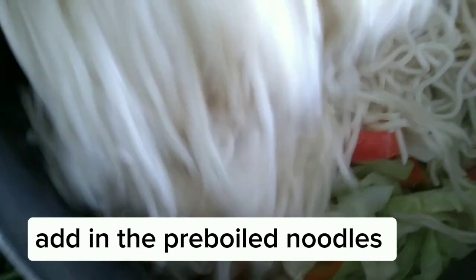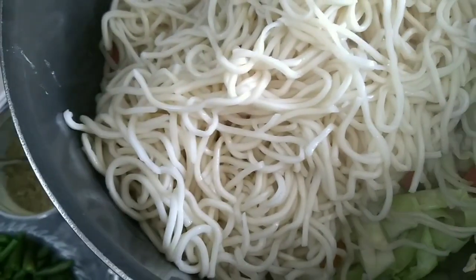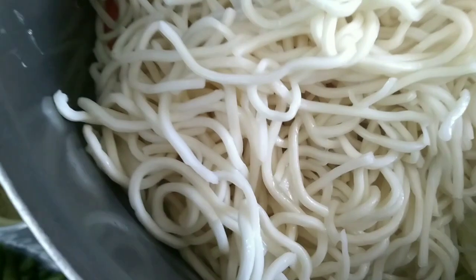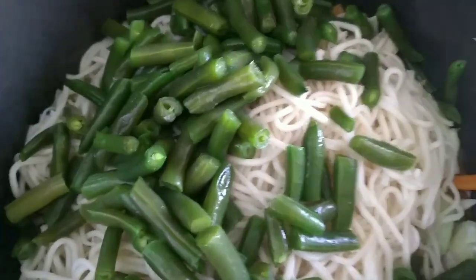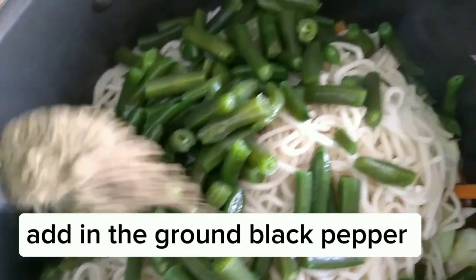Add in the pre-boiled noodles. Add in the green beans. Add in the ground black pepper.